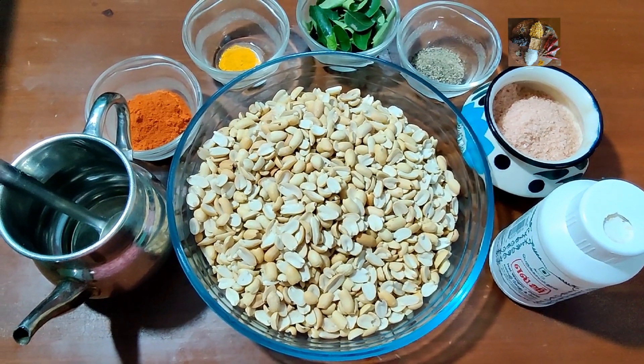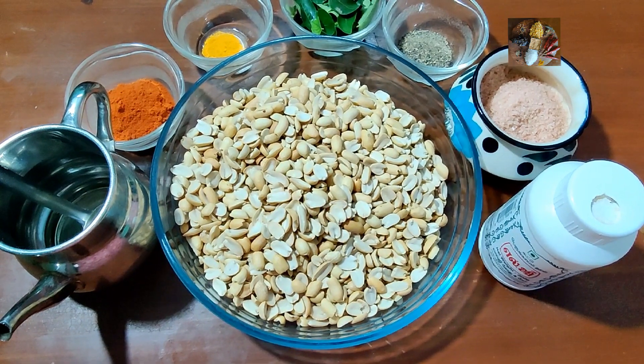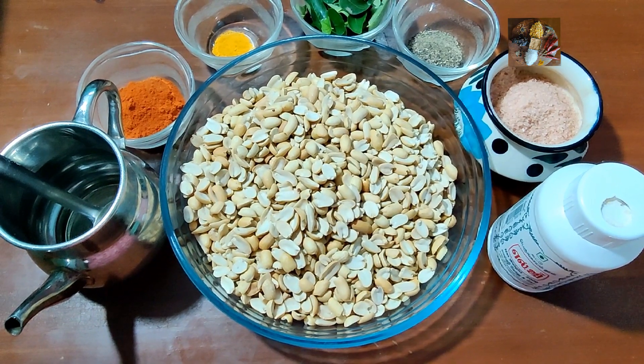Namaste viewers, welcome to Sunita's Kitchen Stories. Today I am going to prepare a snack item called Congress Kadla Bija. It is a very popular and famous snack in Karnataka.